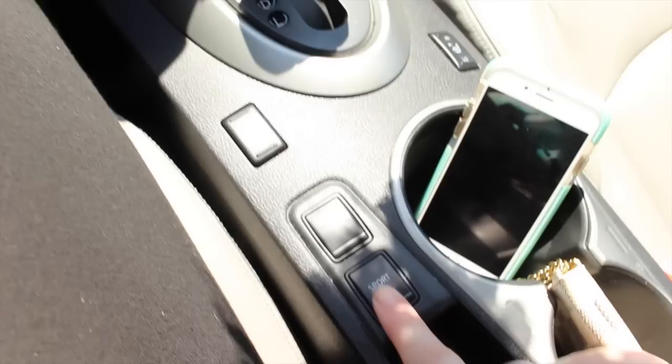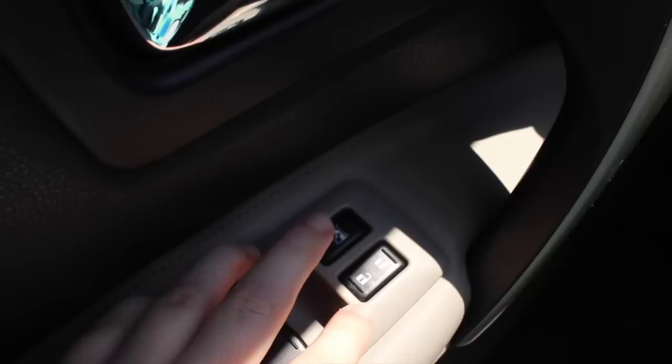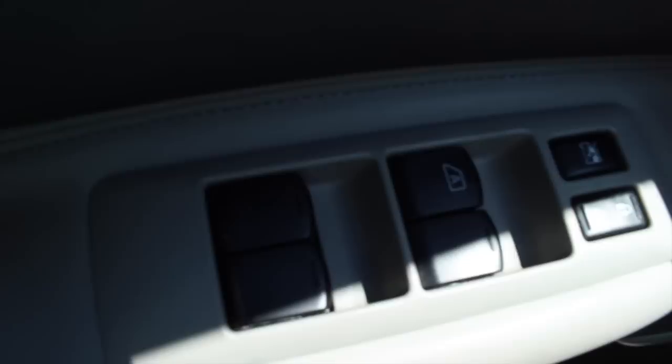There's also sport mode, which I never use. Over on this side — the driver's side — you have the window locks, unlock and lock button. And then under here I have this little duster for my car because it gets pretty dusty.